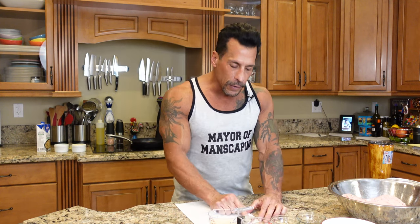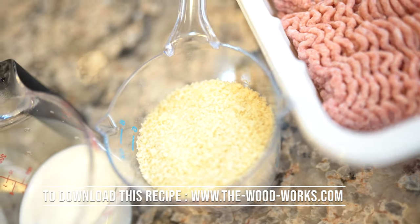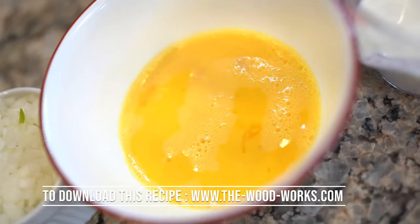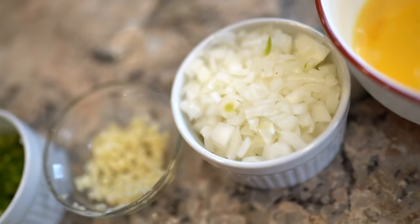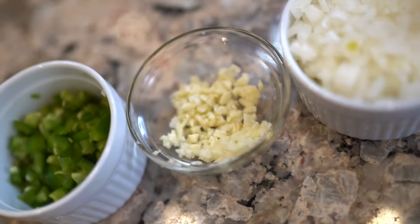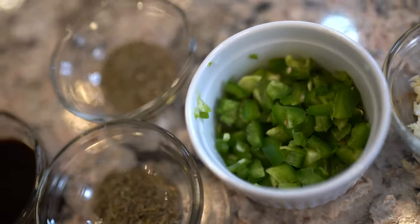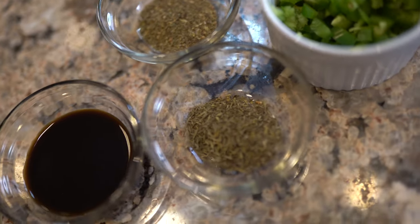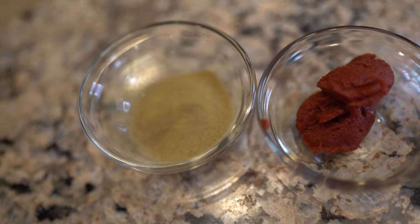Let me run down the list of ingredients: three pounds of ground turkey, half a cup of breadcrumbs, one third cup of milk, three large eggs, one large chopped onion, four cloves of garlic chopped, one chopped jalapeño, two to three tablespoons of basil or thyme — or I'm using both — two tablespoons of Worcestershire sauce, two tablespoons tomato paste, two tablespoons of Alma Wahlberg's famous Bell seasoning, and salt and pepper to taste.